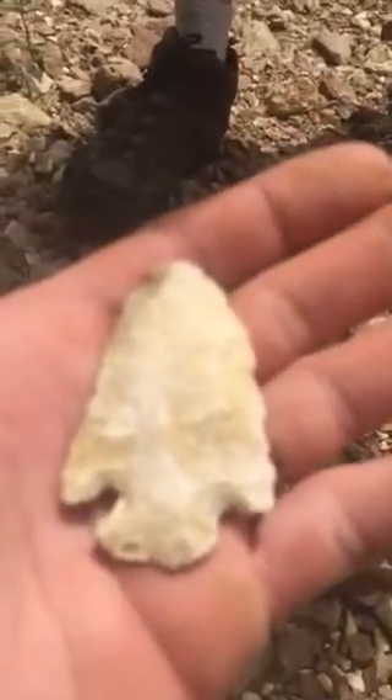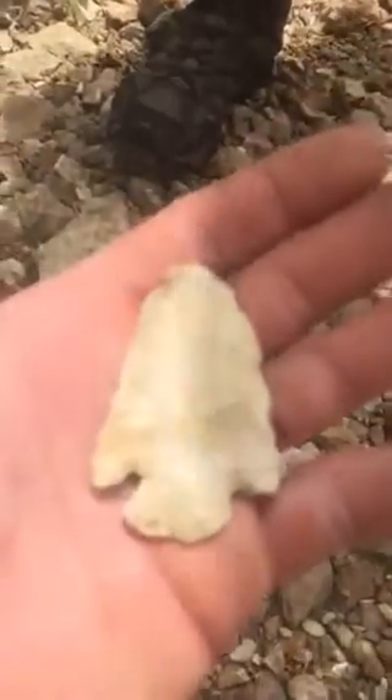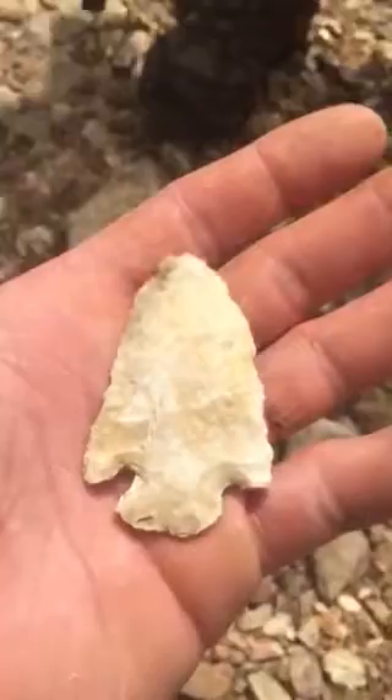Big ol' ears, almost like a Smith, but you can tell it's not. Yeah, they're skinny, you know. I've never seen nothing like that in this creek.